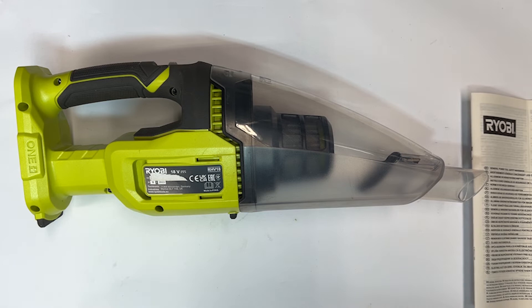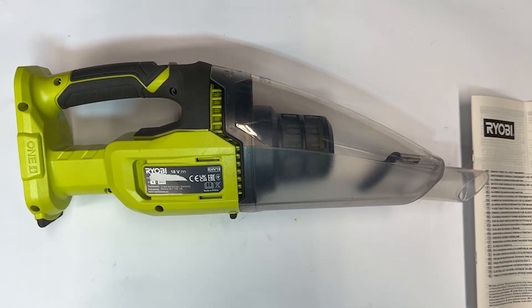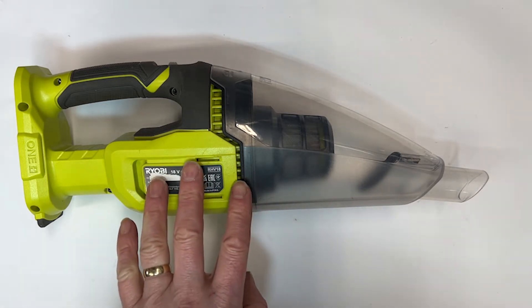All you get in the box is the vacuum cleaner and the manual — to be fair, that's all I was expecting. This is a bare tool, no battery, no charger. If you want those, Ryobi do another kit that includes those two devices, but I already have them so I didn't need them.